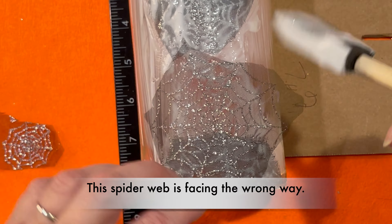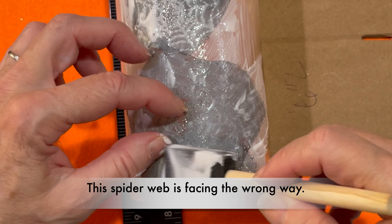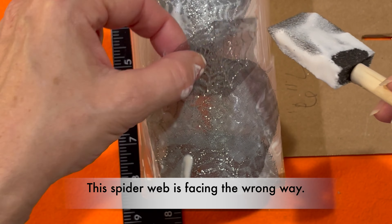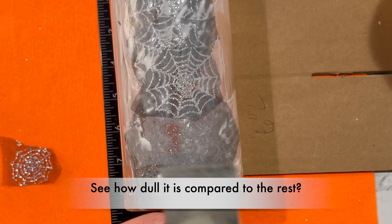If you happen to make a mistake and one of them isn't shiny, it's no problem, no big deal. Just let it dry, then apply more Mod Podge and apply that spider web to the top.